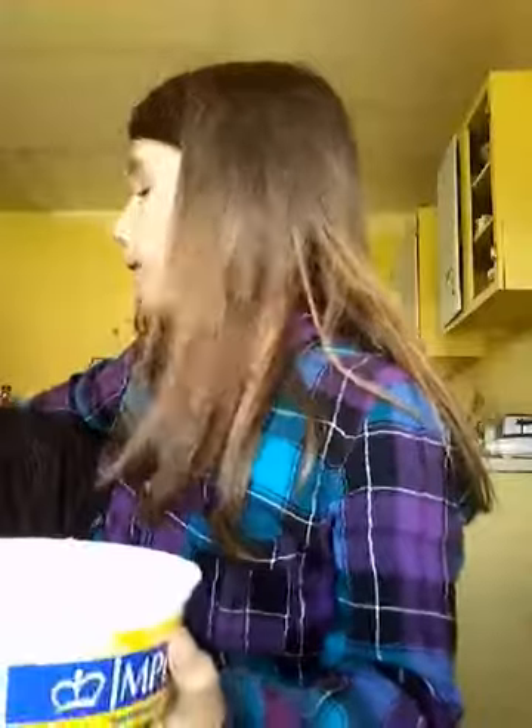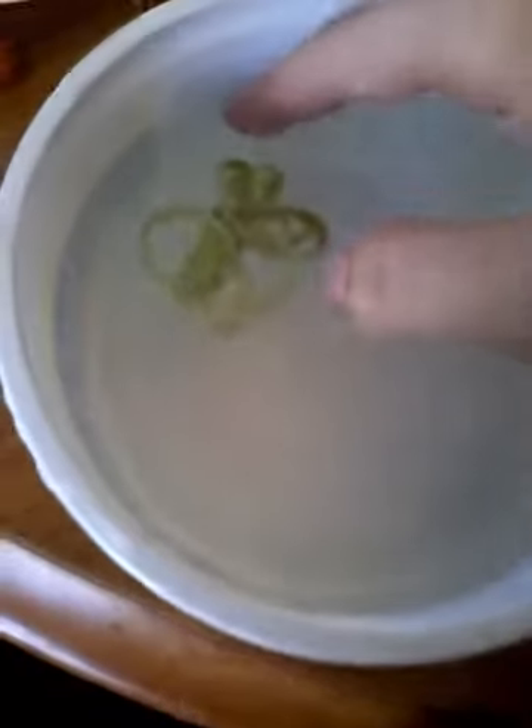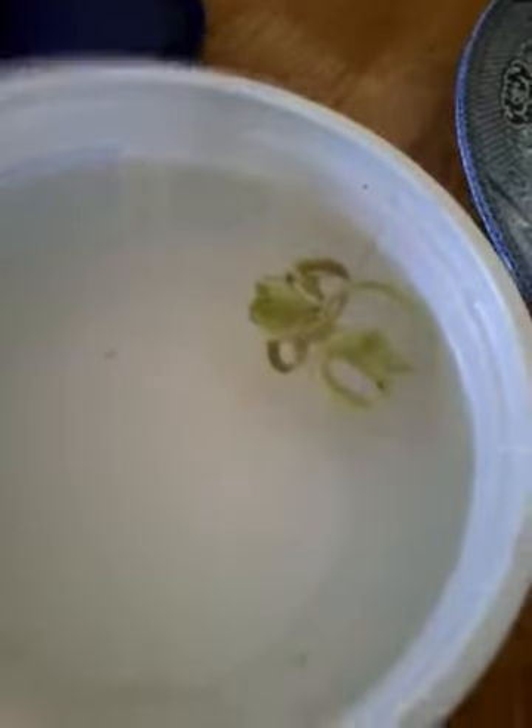Then you dip it in some water and it will start to — it will start to look a little bit like this. Look — it's already curling! All you have to do is leave it in the water for a few seconds and it'll become really, really curly. It's looking really different and it's doing really good — it's only been about five seconds.